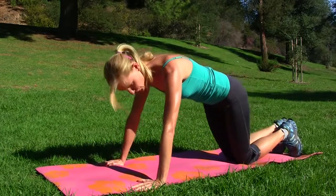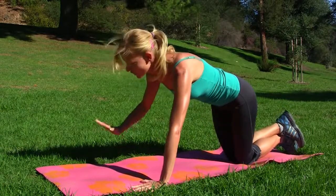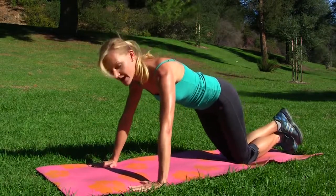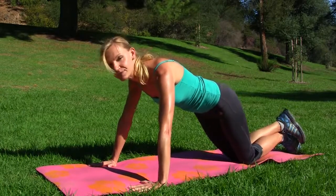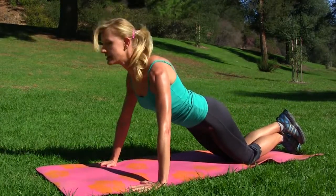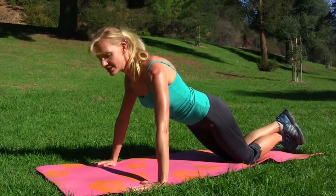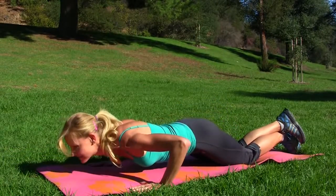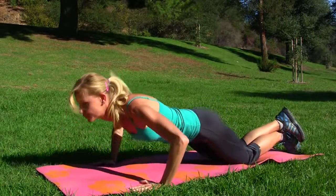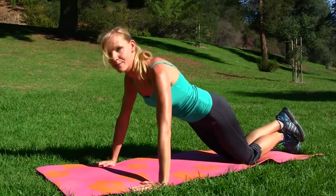In that situation, get on your knees — and we're going to keep the same rules. Your hands are flat on the ground, you're on your knees, but your hips should be also aligned. Try to relax as much as possible, and from this position keep the line straight, go down as low as you can, exhale, and up. One more — down and up.